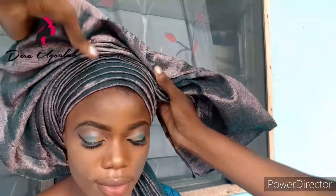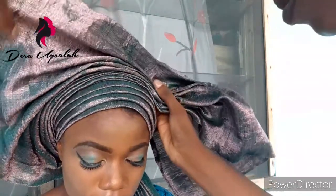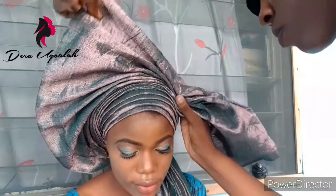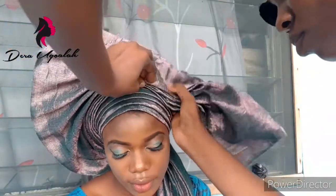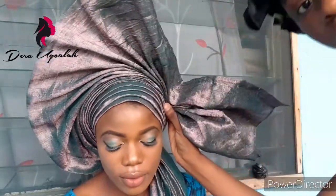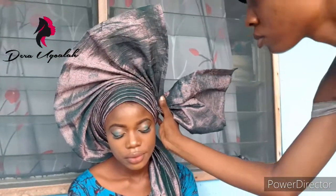I had to bring it closer — just watch what I'm doing. If you don't understand, always feel free to go back, scroll back, and watch it. Just make sure you get it — that's the main aim. I'm bringing it closer from the tip. Arrange it — can you see how beautiful the fan is already? Really beautiful — see the way it cascades.